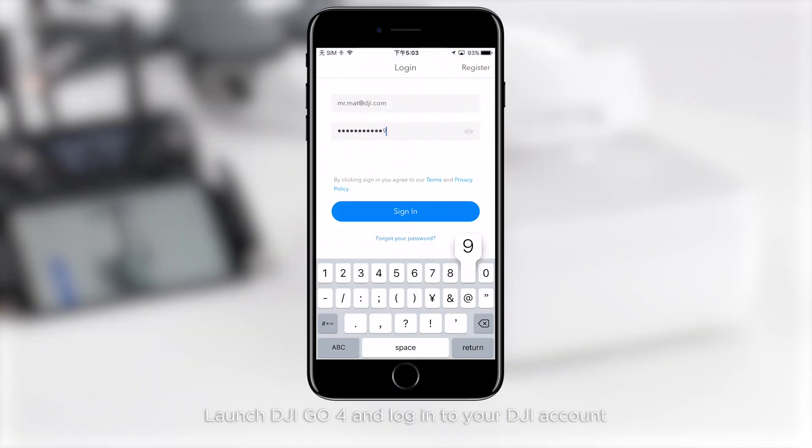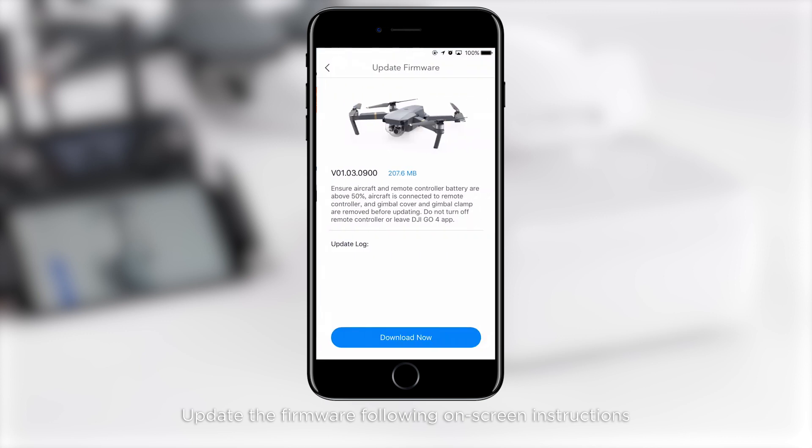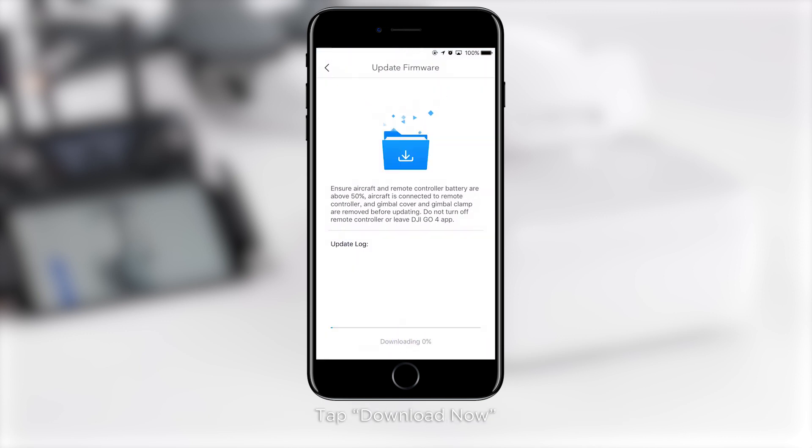Log into your DJI account and update the firmware following the on-screen instructions. Tap download now. The app will download the firmware and then update the firmware automatically.